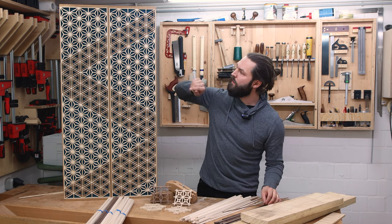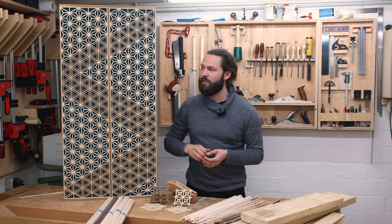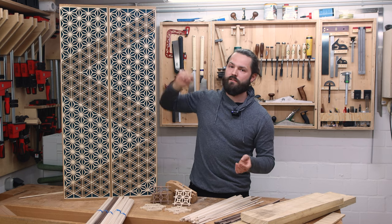Walnut is also a pretty nice choice to add some contrast. In this bigger panel I also used oak, but it's pretty difficult to do Kumiko in oak because oak is pretty hard and you just have to be even more accurate to make it.